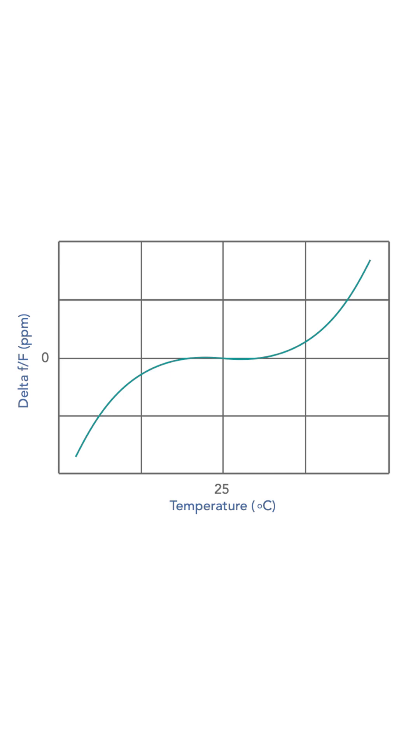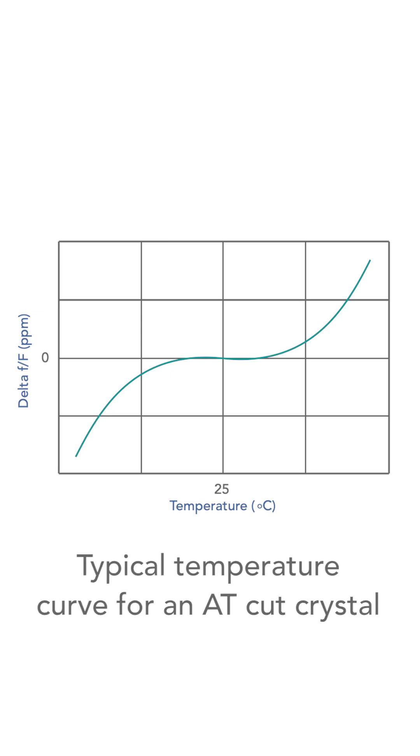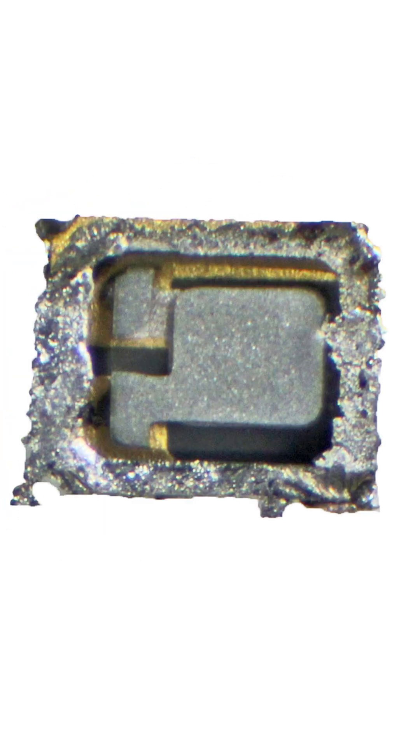That sounds really impressive. In reality, what this means is that you know how the frequency will vary with temperature. If we take a dive inside the crystal itself, you'll see a polished crystal blank with a silver electrode plated onto it. This is electrically and mechanically connected to the ceramic package with silver loaded silicon.